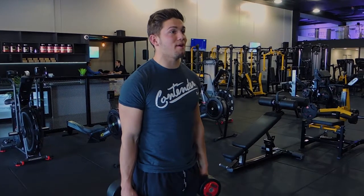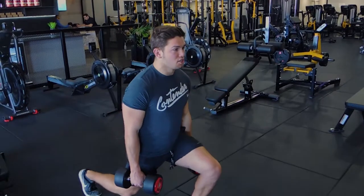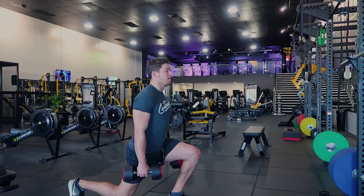This is a dumbbell static lunge. Holding the dumbbells either side of you, get into a lunge position so you're getting 90 degrees in both knees.